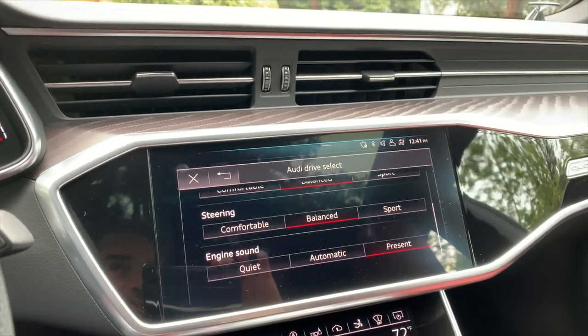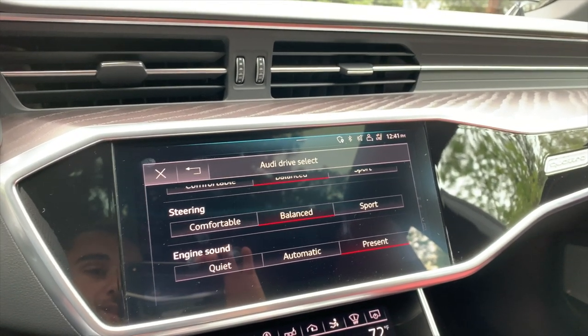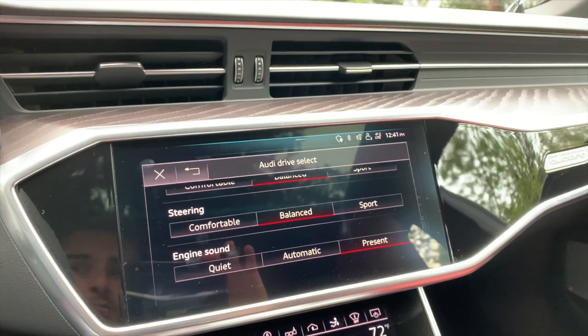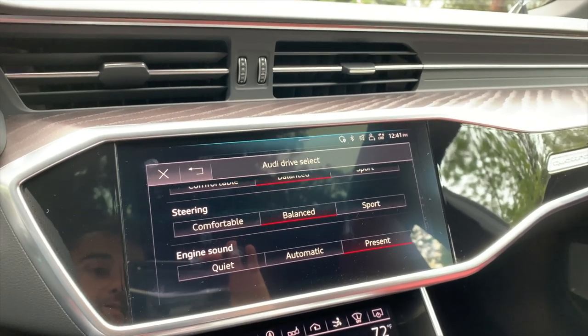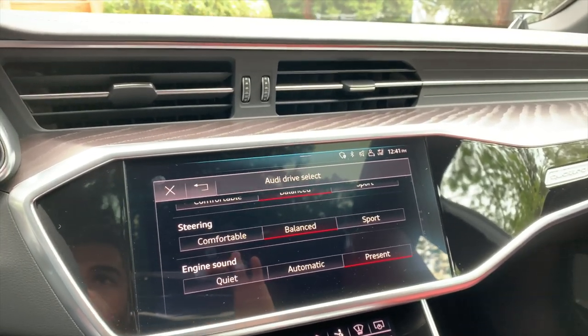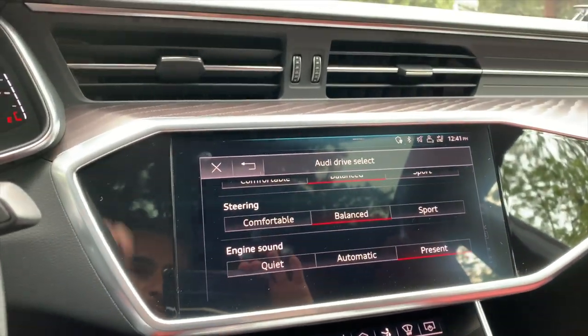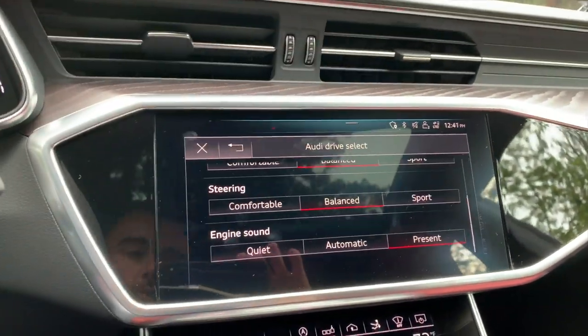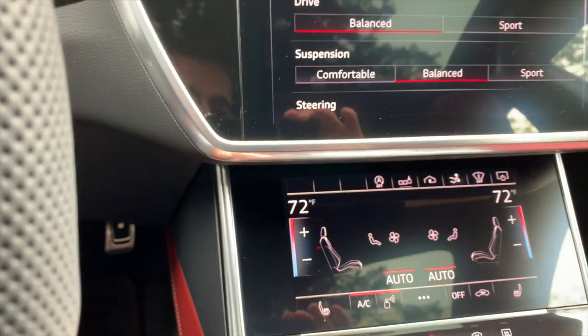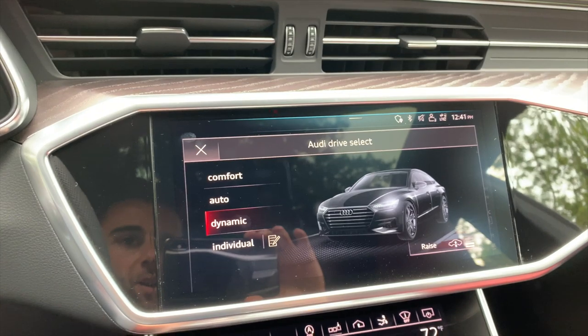As you're driving it, the car is actually pretty quiet below 4,000 RPM, and then after 4,000 it really wakes up. This V6 sounds phenomenal. On the upshifts you get these wonderful pops and crackles — not much on the downshifts — but especially when you put the engine note in that present mode, you get a lot. And then of course there's a dynamic mode as well with the drive select, so a lot of different ways you can set up the car.